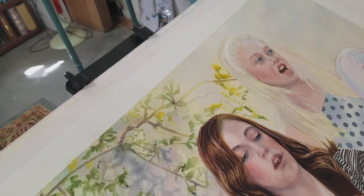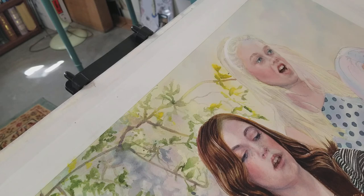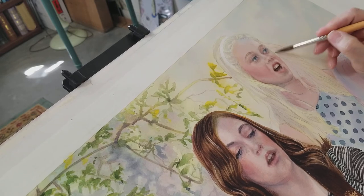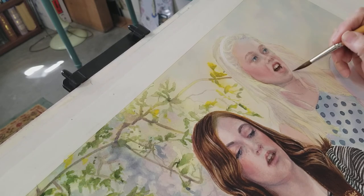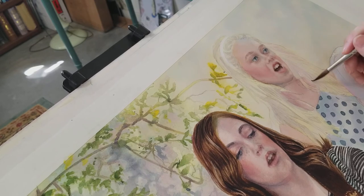Okay, now the other side. A lot of her hair on this side is quite dark underneath, so I am going to wet some of these areas so I can get the color in a little faster.